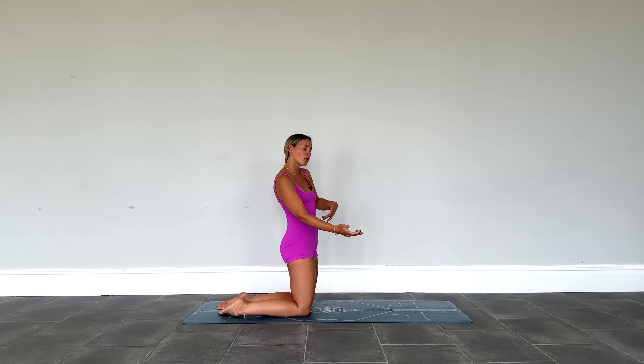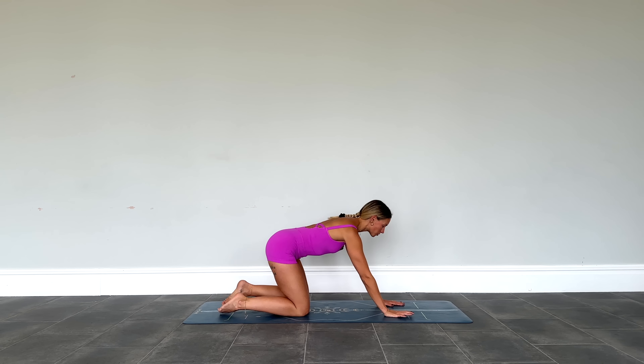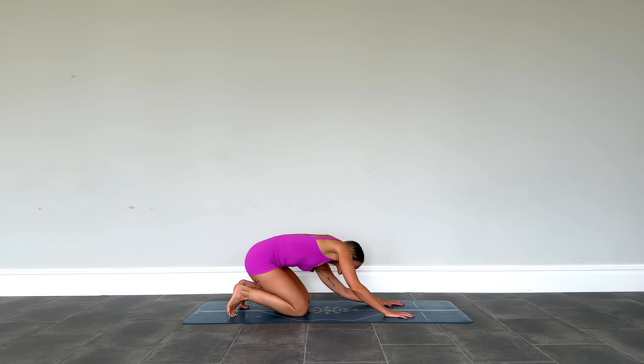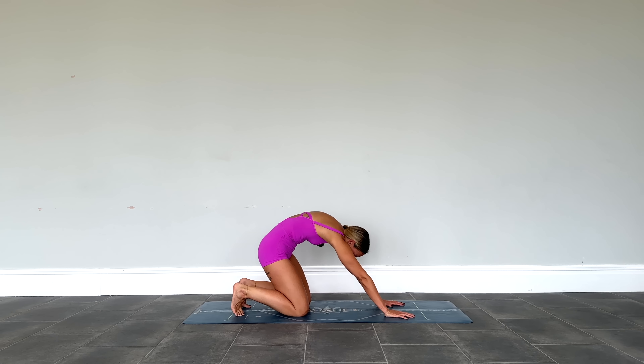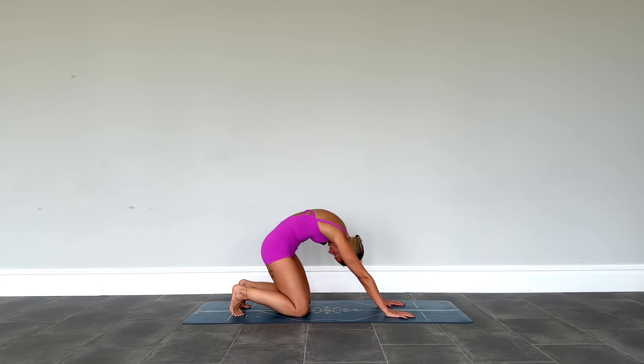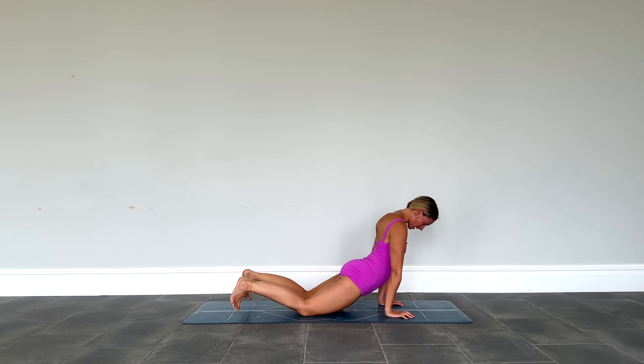Just taking a few breaths to intuitively move through the spine here — a little bit of cat-cow, maybe some barrel rolls, maybe shifting forwards and backwards. Just intuitively checking in. Asking yourself: what is it that I need in this moment?